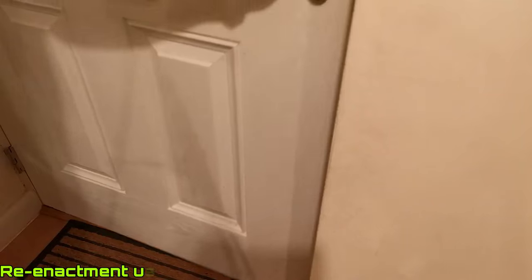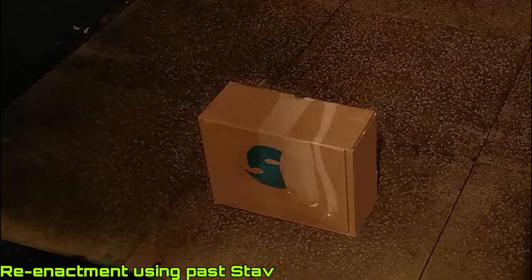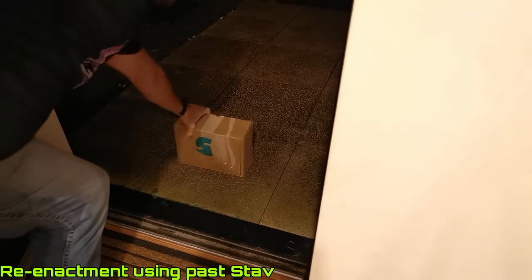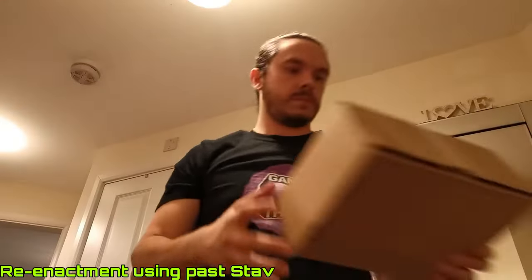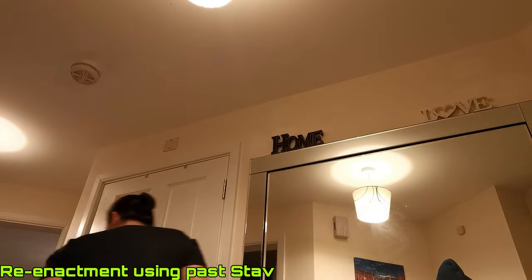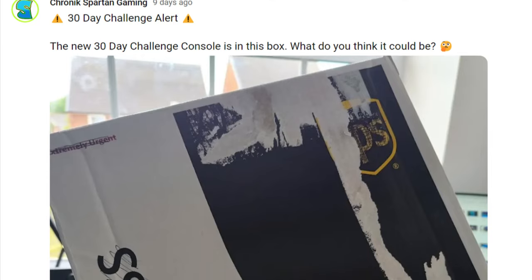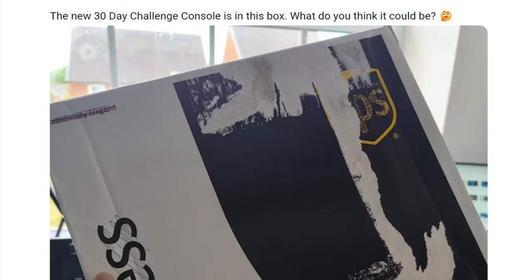Around this time, a new console also arrived in the post — one I've been waiting some time for, and one that will be my next 30 day challenge. I was so tempted to jump straight into the challenge because I've been waiting for this console for ages, but I'm enjoying the RG35XXSP so much I was happy to wait it out. If you want to know what that console is, keep an eye out for the next 30 day challenge.